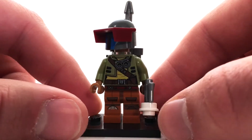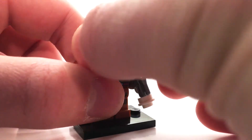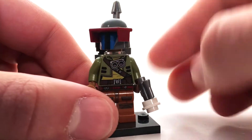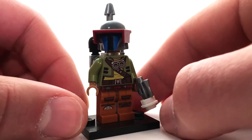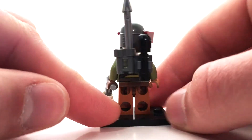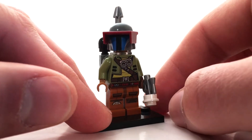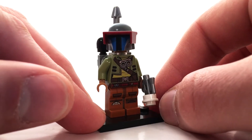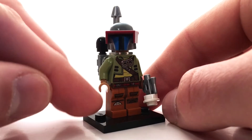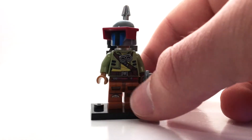Next up we have this character here. She has a Mandalorian helmet — you can see the head under there — but whether she is actually a Mandalorian is a mystery. She doesn't seem to have much Mandalorian armor going on. Pretty cool backpack there. This torso print is actually from LEGO Freemaker Adventures. The legs are from Ezra Bridger, but the waist piece is from Ninjago. So there's definitely quite a lot going on with this minifigure.